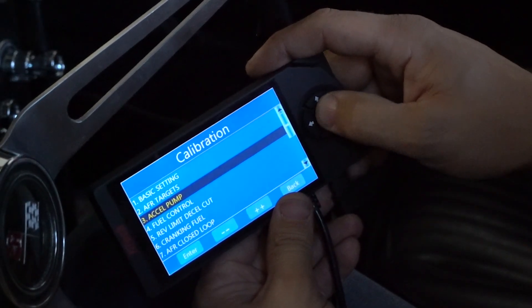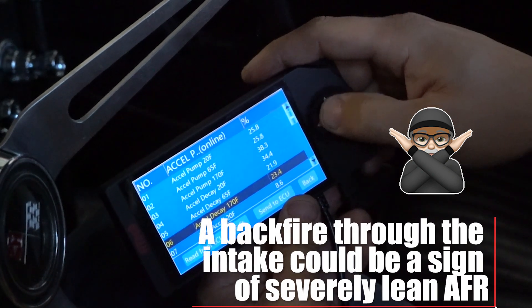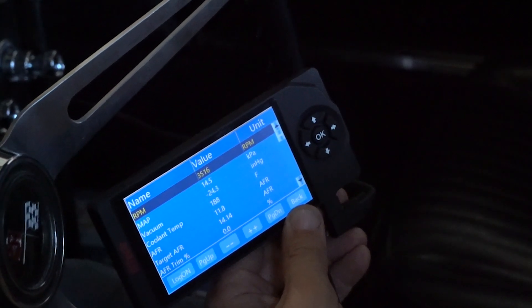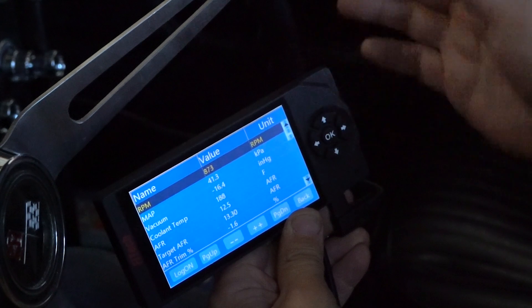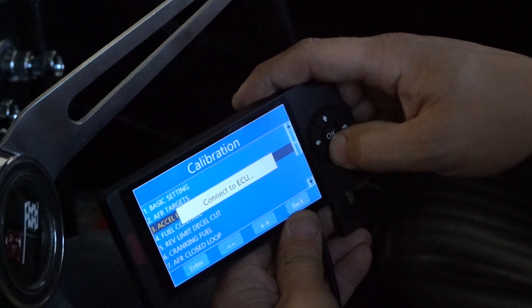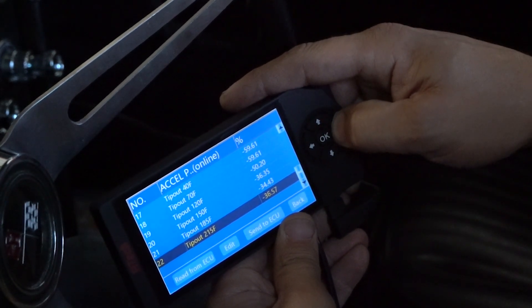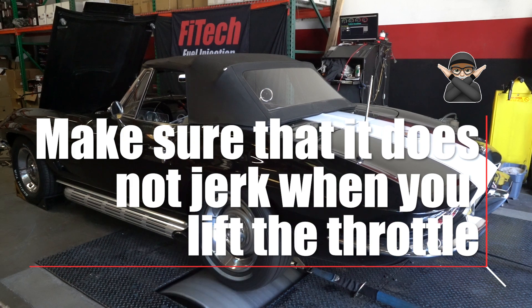For accelerator pump settings, a lot of the times I'll quick check in park in neutral and see if I can take a pretty hard stab without any lean backfires or just going lean in general. It's doing pretty good — that's because I've already adjusted it. It's doing really snappy when I hit the throttle. When I lift the throttle, it may go a little bit rich, but if it goes too rich, you can adjust the setting we call tip out — it's in the accelerator pump settings in the pro tuning. Tip out will actually reduce the fuel injection when I'm lifting the throttle, to compensate for the wall wetness of the fuel getting sucked off the intake manifold walls. It has a nice smooth transition when I lift the throttle, so I know it's good.